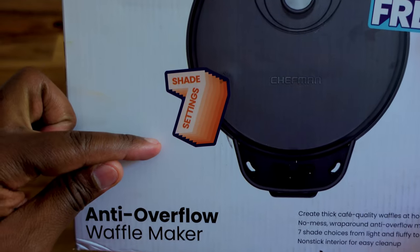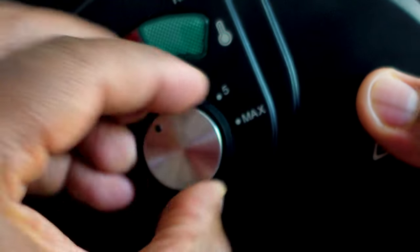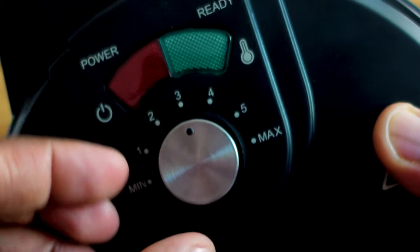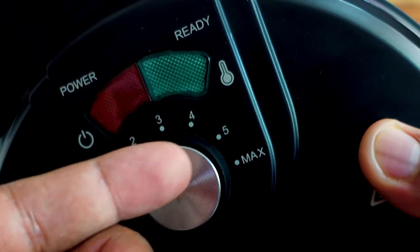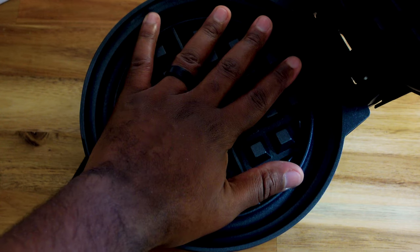It says that it has seven shades, with the first slot being the lightest color and the max being the darkest — I don't know who would want some dark dark waffles. I'm gonna keep mine close to three, maybe four, we'll try three and if it's too light I'll go to four. This does look kind of small on camera but I'll give you my hand comparison — I'm a big guy, so that'll be a pretty good size waffle.